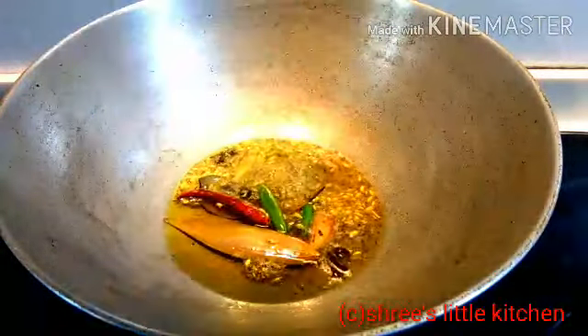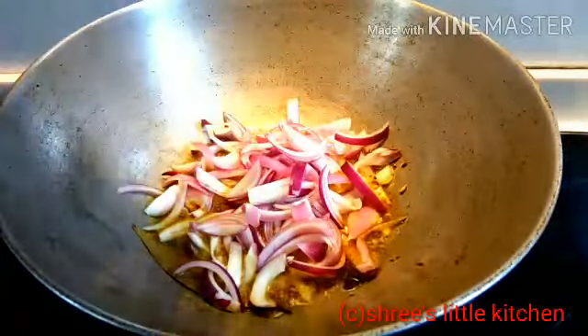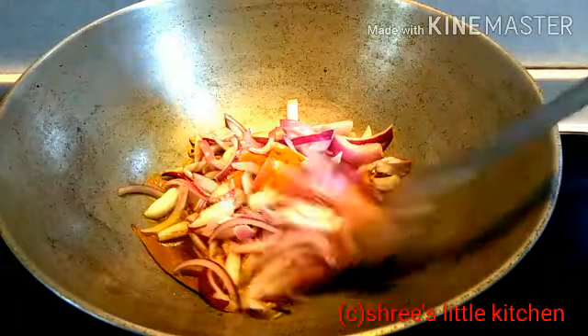1 tablespoon of panch phoron, 2 green chili, 1 medium-sized onion, and 1 tablespoon of salt. Now I will mix it well.